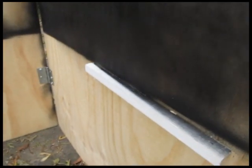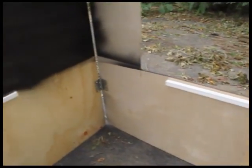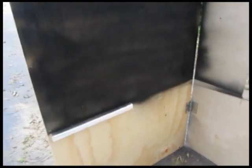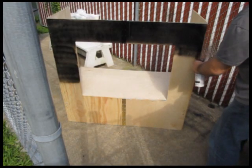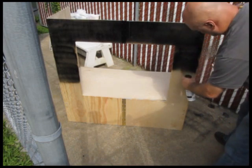Now what we need to do is put something in so the platform stays. What I've done is I've screwed in just some pieces of wood — I think they're about one inch. And that platform sits on that.